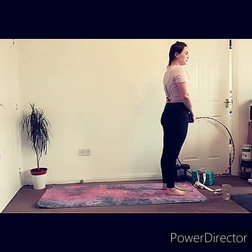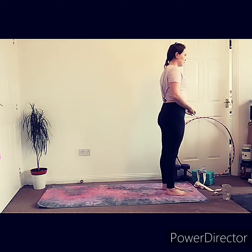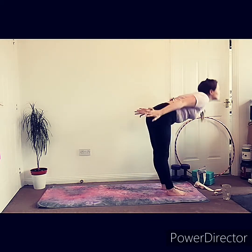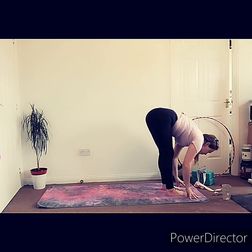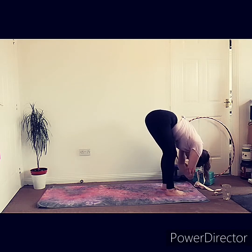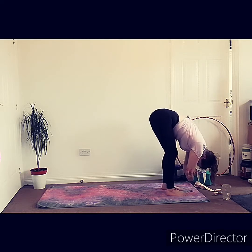We're going to start by standing at the front of our mat, inhale as we lift our arms up, exhale as we fold forward. You can walk your legs out here, grab hold of either elbows, hang down in rag doll pose, and swing your body from side to side if it feels good.